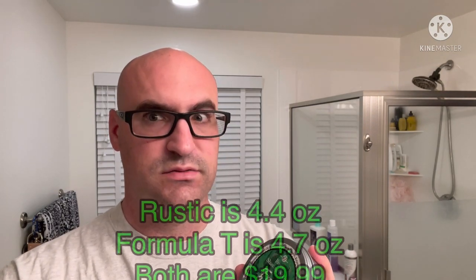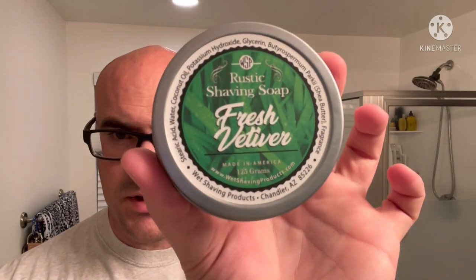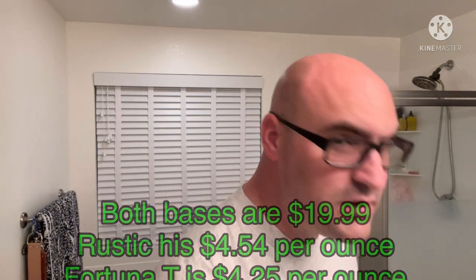I have it here in the rustic formula, or their vegan base. This comes in about 4.6 ounces — I'll denote that below, as in the rustic it just lists the grams: 125 grams. It's a little tin which is perfect for travel, still over four ounces of soap. I can't read the exact price but I'll have that denoted below with the price per ounce. The scent notes on this one are lemon, florals, sandalwood, patchouli, musk, and of course vetiver. It's a very nice fresh, clean scent.